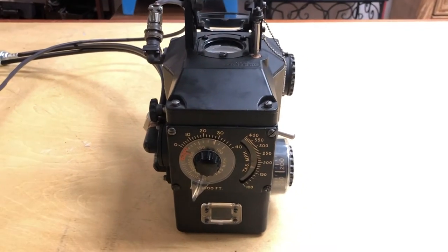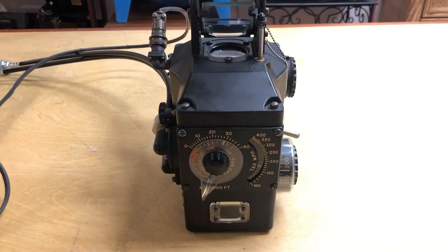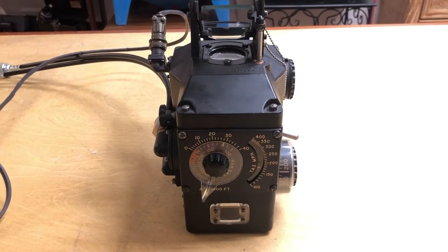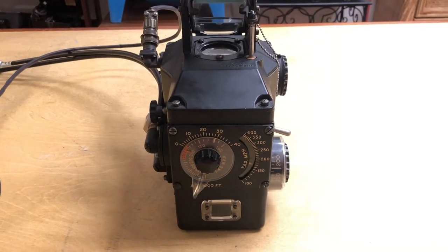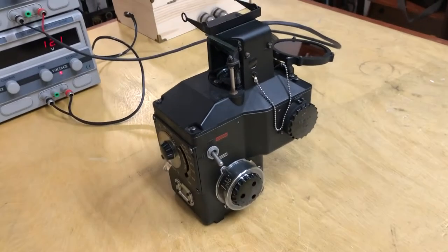This is a very brief instructional video on the use of the K-13 compensating gun sight. This was a late modification in World War II to the waist guns in the B-17 bomber, and it fit onto the back of the waist gun.